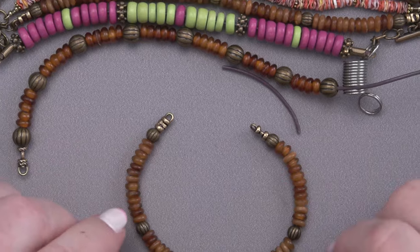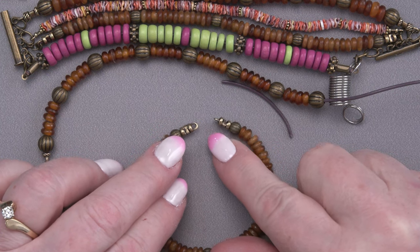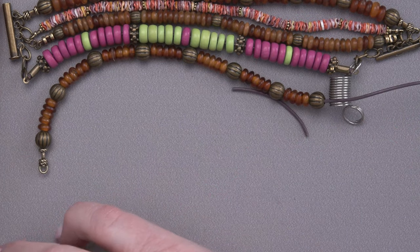We got three done already, only five more to go. But we're using all these different techniques — use the ones you like. You could use this same technique on all of these, but I want to show you some more, some more different kinds of things you can do.